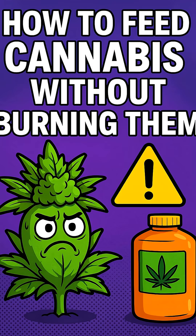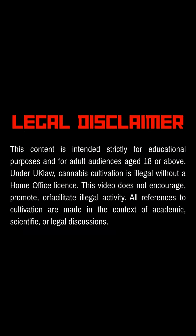Welcome back legends. Today we're talking about how growers avoid nutrient burn in cannabis plants. This video is for educational purposes only. Check the guidelines and laws in your country or region.